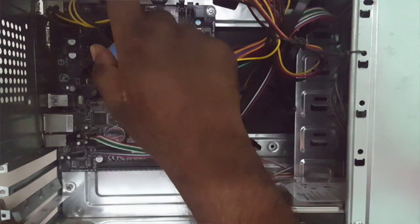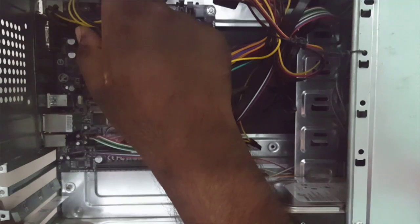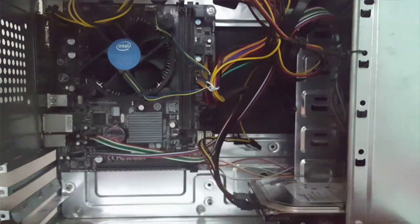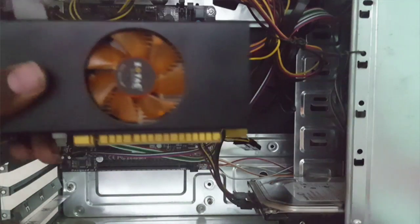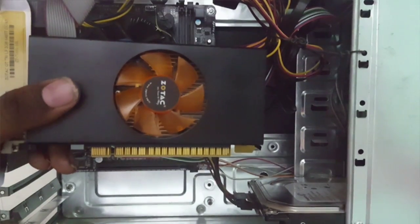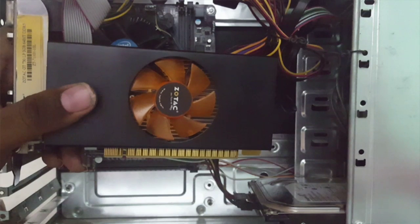I have an SMPS of 450 watts. So I will install this graphic card in this video, so let's get started.